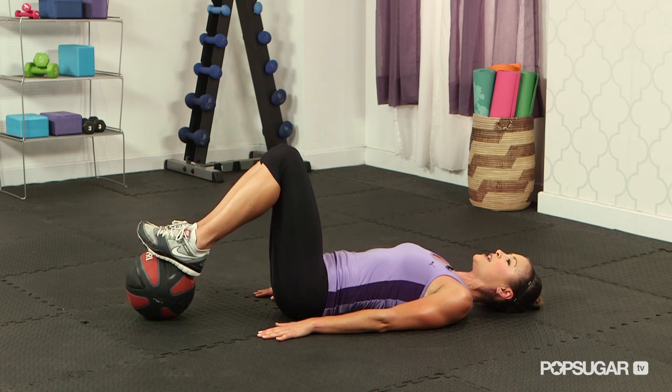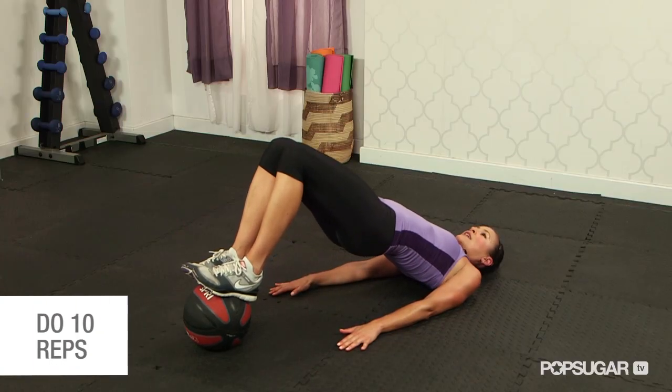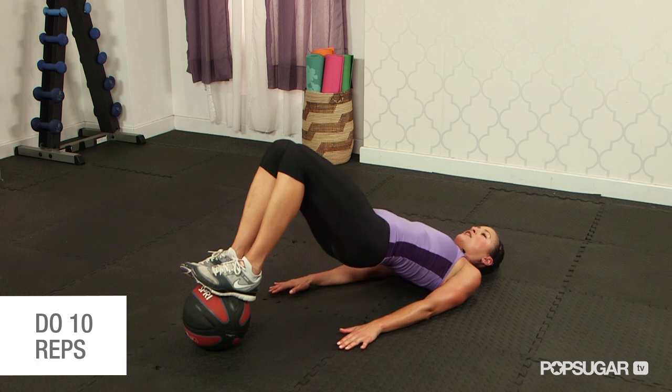You want to really use those hamstrings and those glutes, and your low back — pressing through that ball. Lift those hips and then lower down slowly.